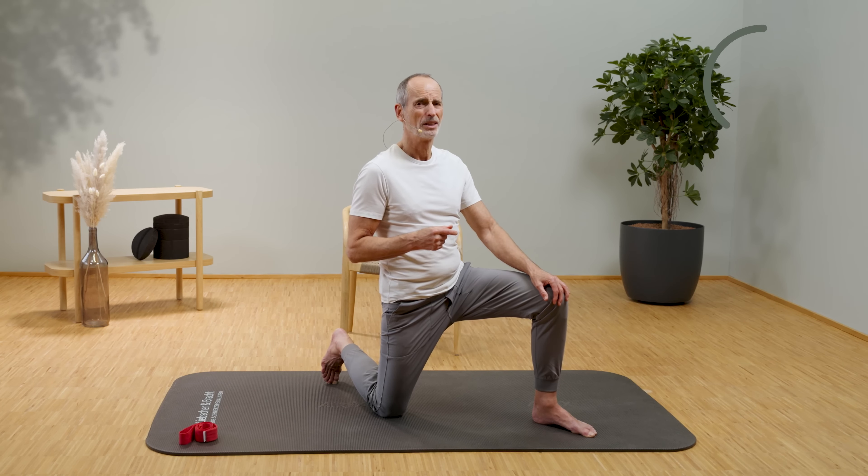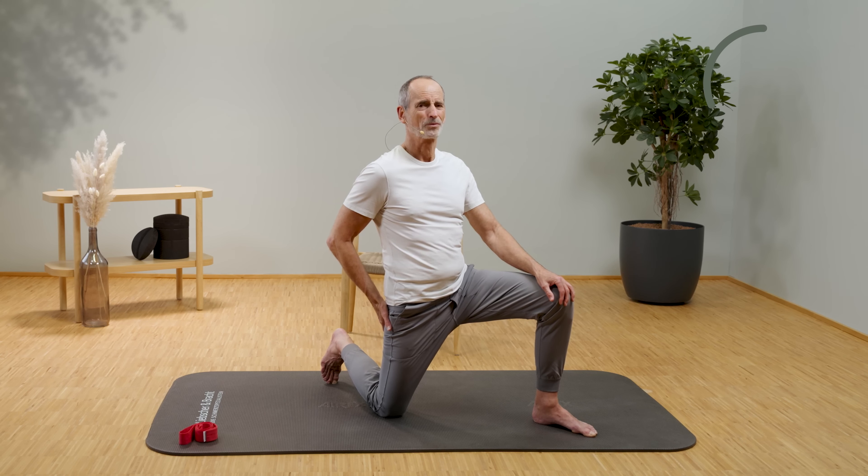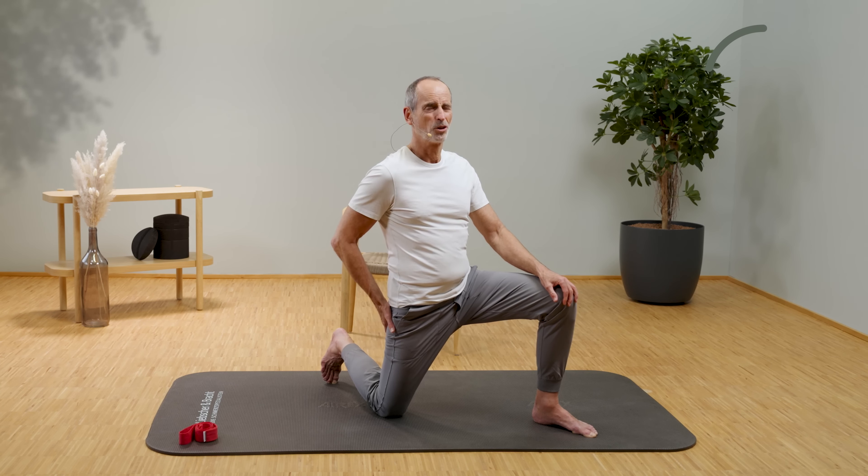Keep pulling forward steadily. Then relax and stretch just a little bit more. Again, you pull forward — really pull forward nicely. Hold the strength, then release, and go a little further into the stretch. With each exhale, you go further into the stretch.